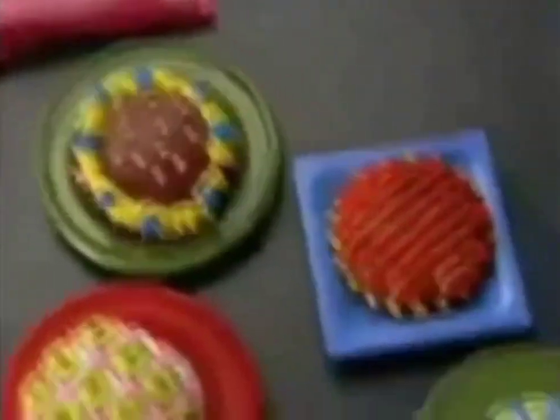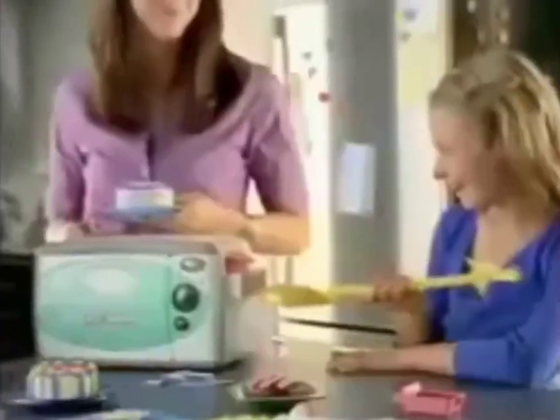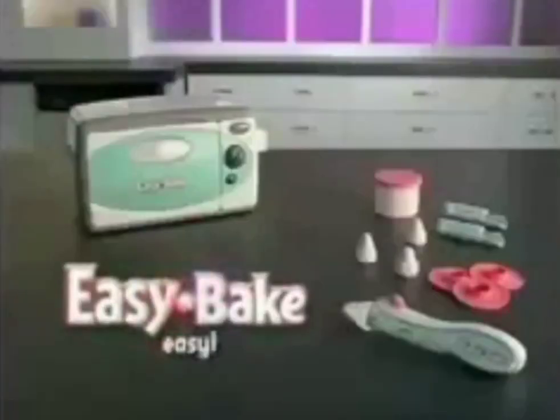For fun baking ideas and to show off your own creations, you and a parent can log on to EasyBake.com. Easy Bake Frosting Pen.